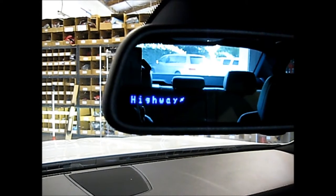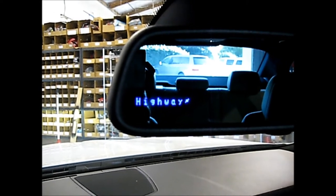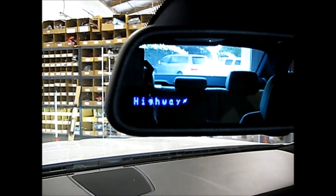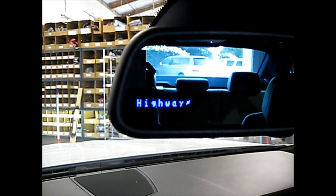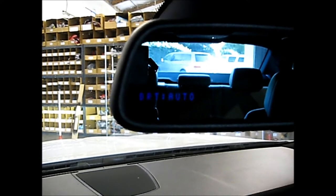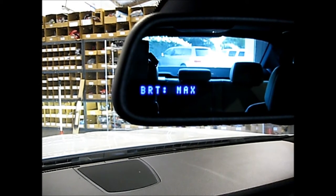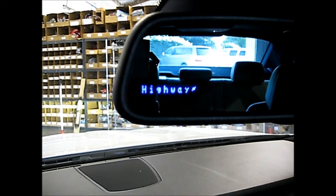Here we have the display for the radar detector mounted inside the mirror. You can see right here — it'll change the brightness of the display: Auto, Full Dark, Minimum, Medium, Maximum. Pretty slick, huh?